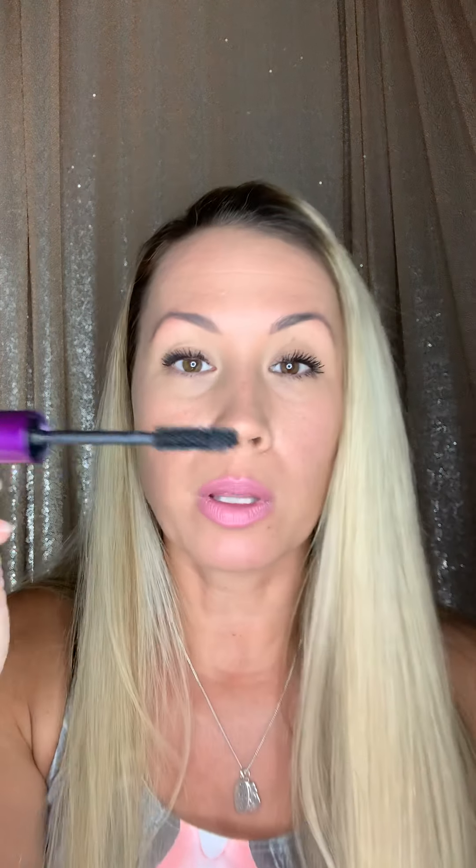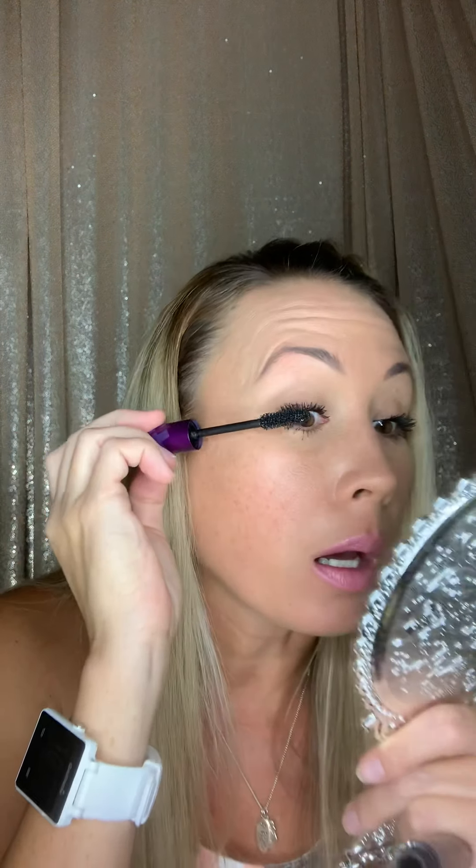Look at those lashes — I absolutely love this mascara. I think it's the best one I've ever tried. The wand is really thick, so it took me a little while to get used to that, but I absolutely love it. I feel like I'm doing my lashes with a Sharpie instead of like a pen. It took me a little while to get used to it, but I love it now.